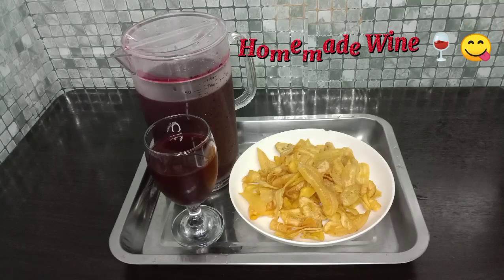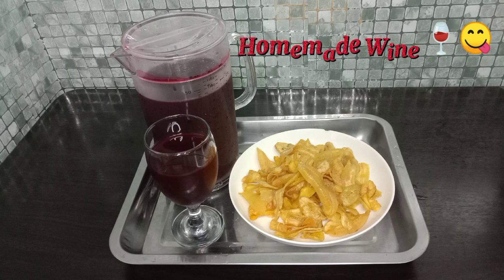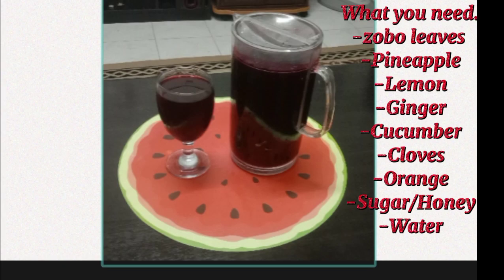Homemade wine, aka foleri, aka zobo dream. Hello beautiful people, welcome back to my channel. It's your girl with the blessed hands. In today's video, I will be showing you how to make the most delicious foleri — epic one, as a matter of fact.